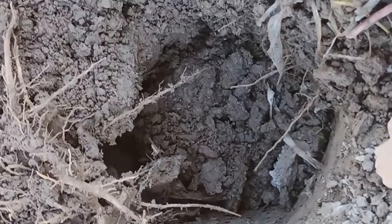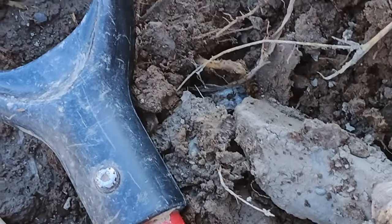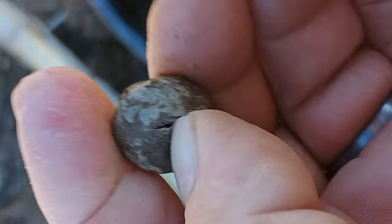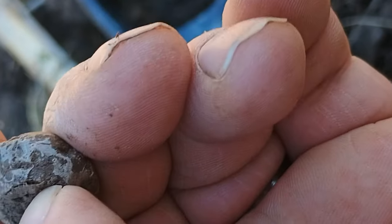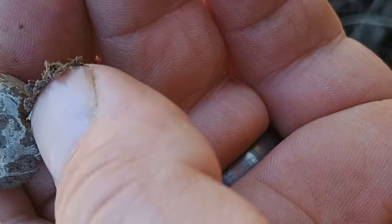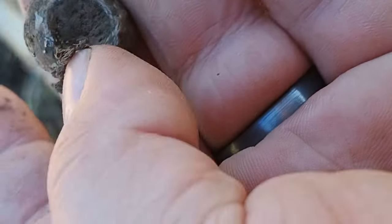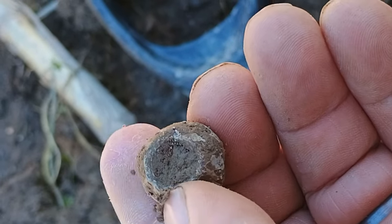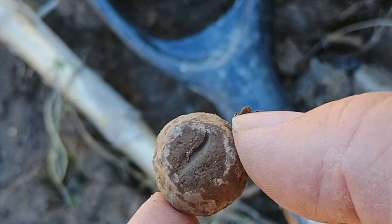Right guys, just dug that target there. A little bit scratchy. I believe that's a spindle wheel. I'll give that a clean up, but I believe that's a spindle wheel. Sweet. Right, catch on, next one.